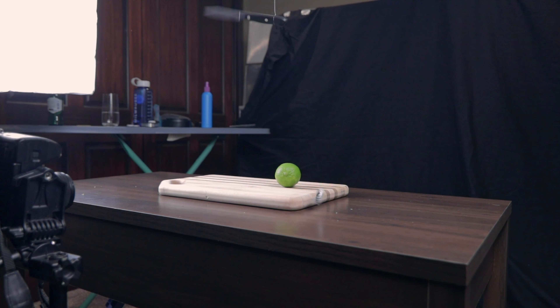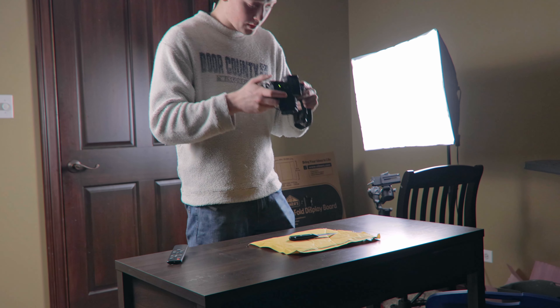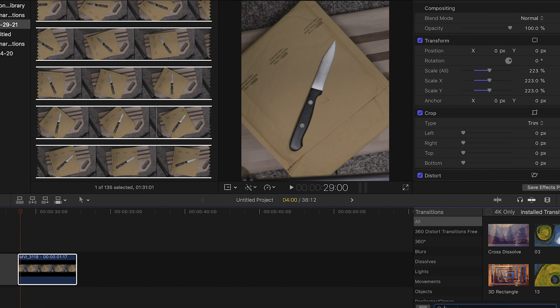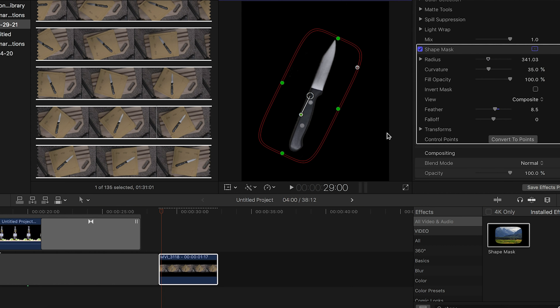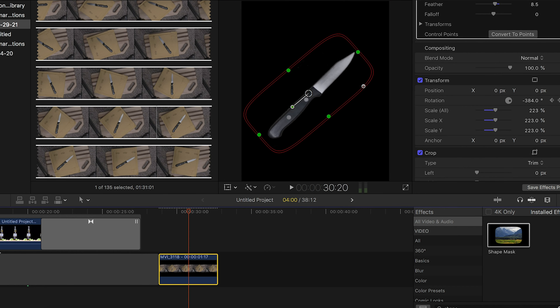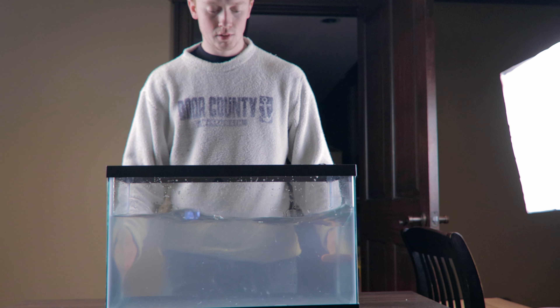I have no idea if this is going to work and it probably won't. For the part where the knife is actually flying through the air and cutting the lime, all I need is just a picture of the knife, and later in post I can make it look like it's spinning through the air.